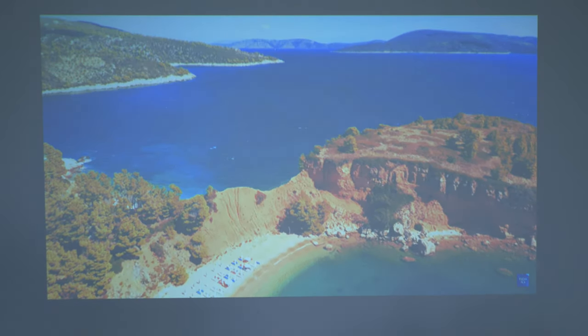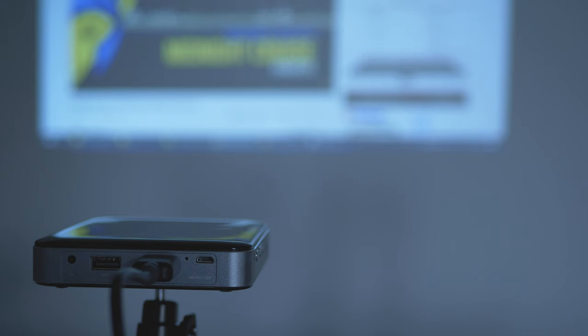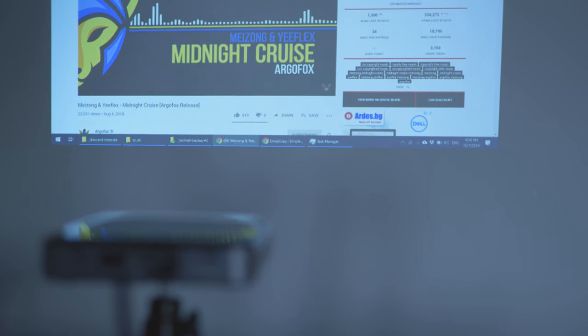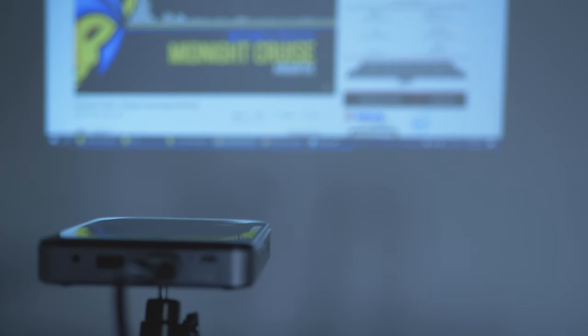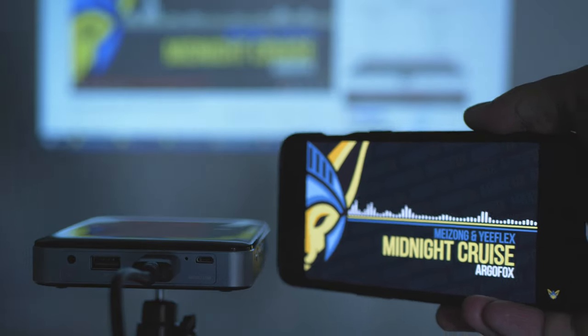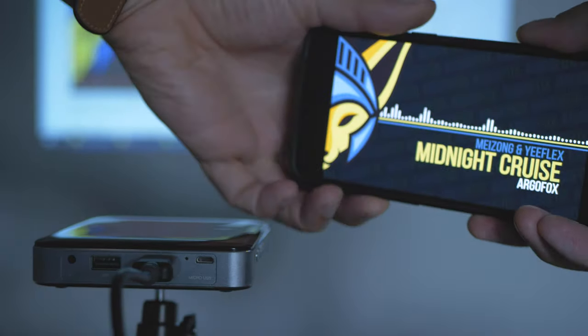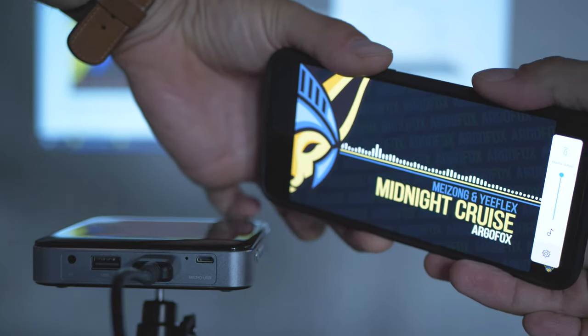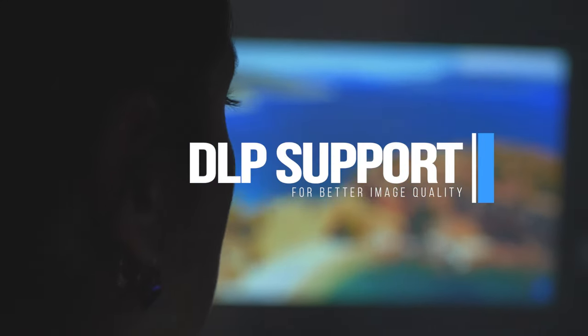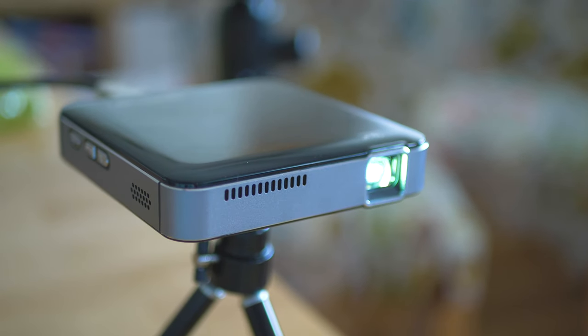A cool feature is the integrated speaker at 1 watt. Here's a test playing the same thing on a smartphone for comparison. From what you see, you'd be right to say the image quality is rather okay — this is because the device supports DLP: it beams the light through a color wheel, then reflection mirrors, and then the lens.